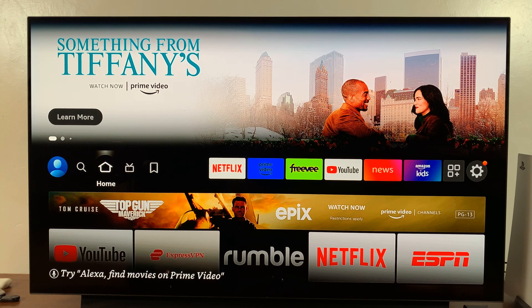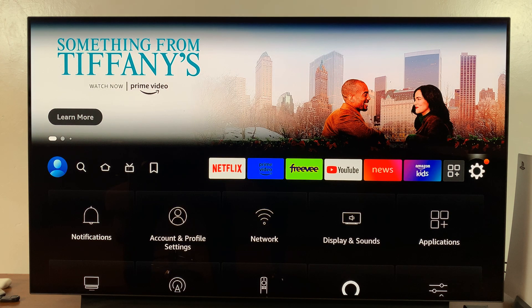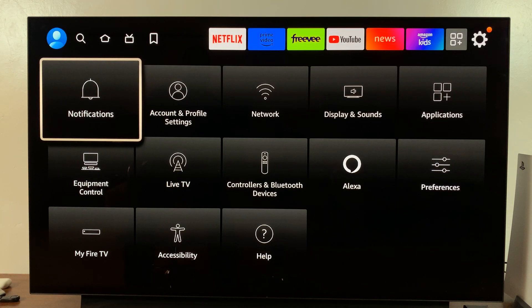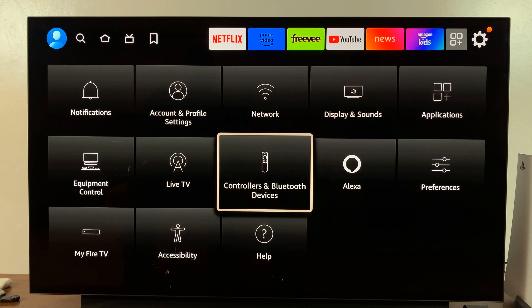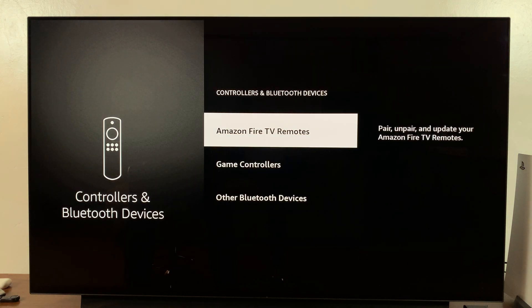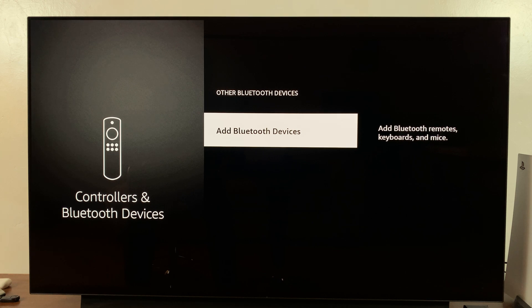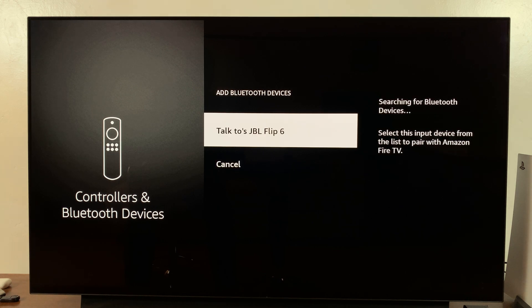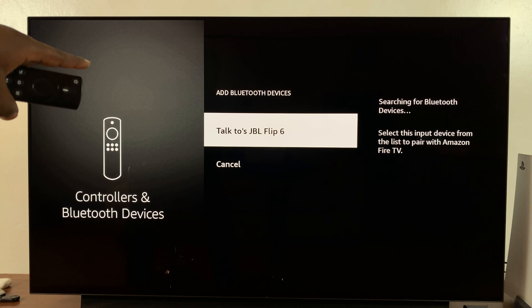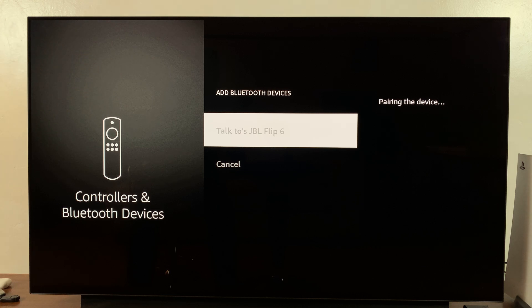With the speaker in Bluetooth pairing mode, simply go to Settings on your Amazon Fire TV, then go to Controllers and Bluetooth Devices, then go to Other Bluetooth Devices and click on Add Bluetooth Devices. Currently it's searching for Bluetooth devices, and as you can see it has detected the JBL Flip 6 — so click on it.